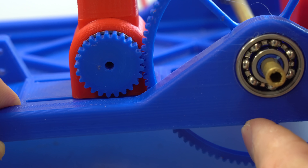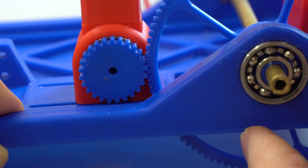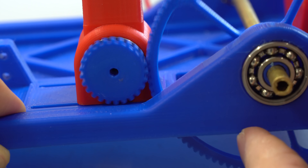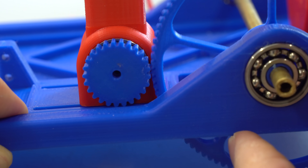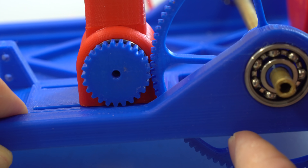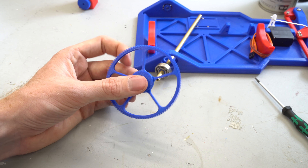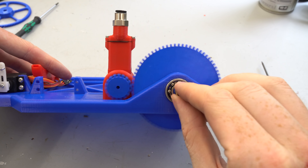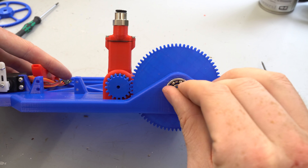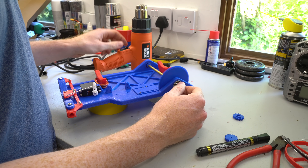I ran into some issues when printing the gears even using the 0.2 millimeter nozzle. The tooth definition was pretty terrible despite the design following a correct tooth shape. Not only that, but the larger driven gear didn't have a constant radius, causing issues with the teeth meshing. So I swapped out the five spoke gear for a solid gear design with low infill and deeper tooth pattern. This design had a better mesh but also had some warping issues, which I fixed with a heat gun and some patience.